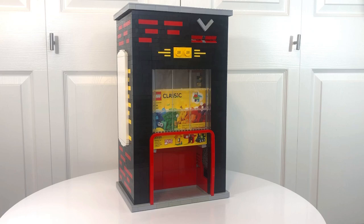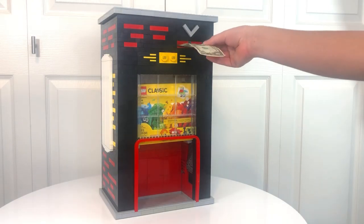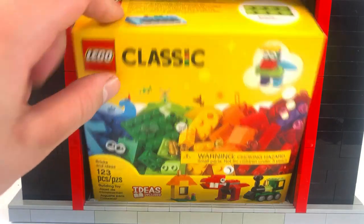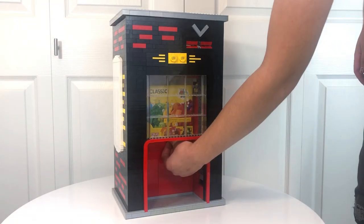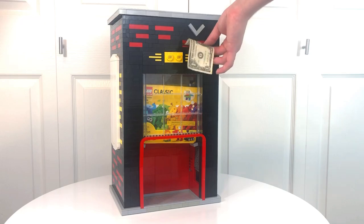After the first box is dispensed, the second box is pushed into position and is ready for a second round. The machine also has a separate reloading program to make reloading super easy. Now that we're reloaded, let's see how this machine works.